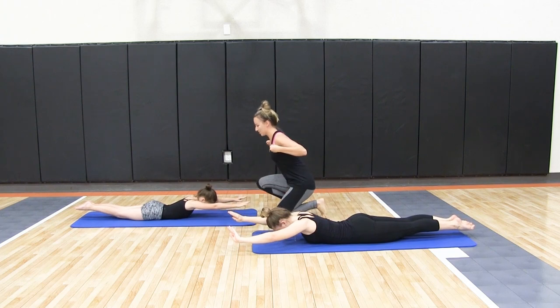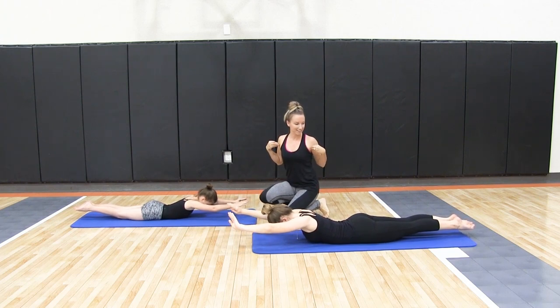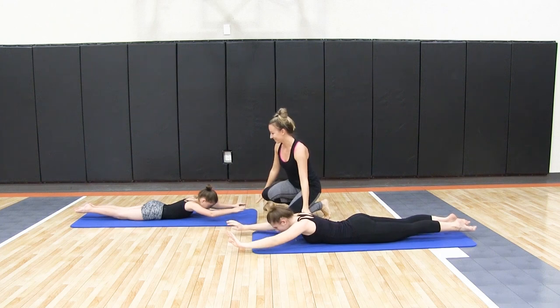Your hips and arms are nice and straight, squeezing, and pointed toes. Go ahead and relax.